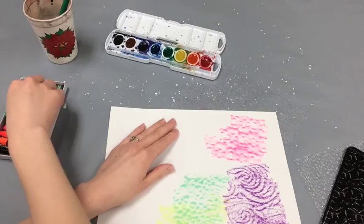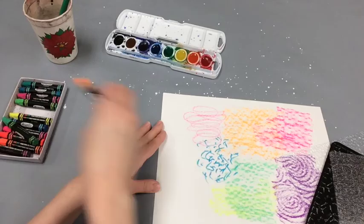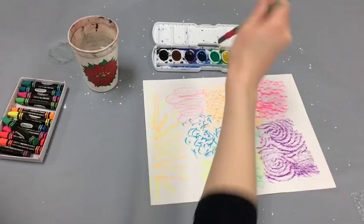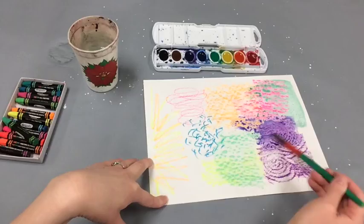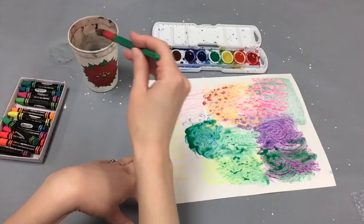We're not actually creating the planets right now. We're just filling our paper with color and texture so that we can cut out some planets from this later. If you don't want to use the texture plates, you can also just color directly on the paper. After you have filled the paper with your oil pastel color, we're gonna go over top of that with some watercolor to fill in those gaps and just give it some more color and interest.